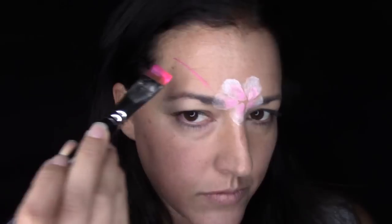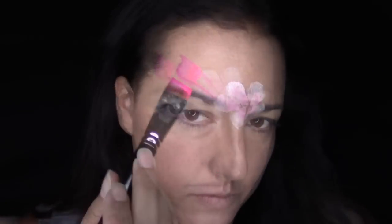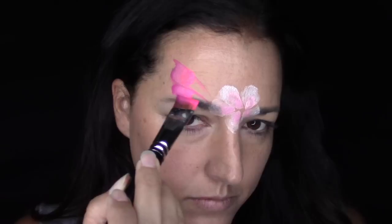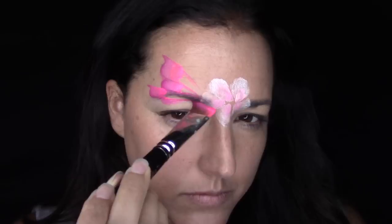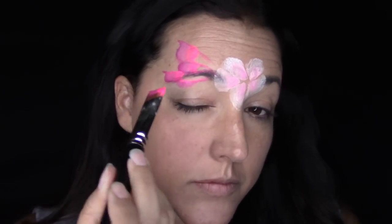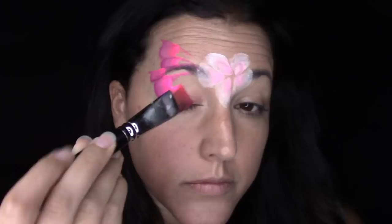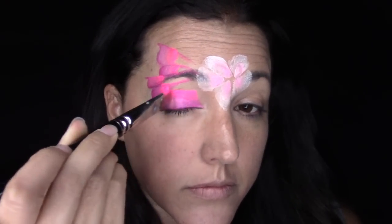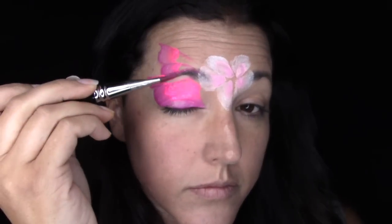I'm going to move on to the dark tones in this cake to do the butterfly. I'll do a pretty basic one-stroke butterfly — just some teardrops and curved shapes going down towards the corner of my eye. If you need a more detailed account of how I do my one-stroke butterflies, you can see some very detailed tutorials on this channel as to how I break down different strokes. So go check those out if you need them, but this is pretty simple.